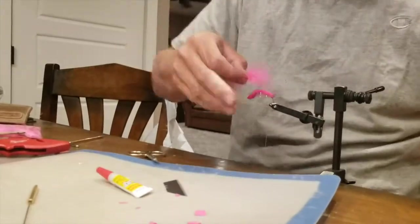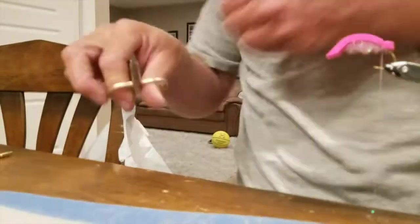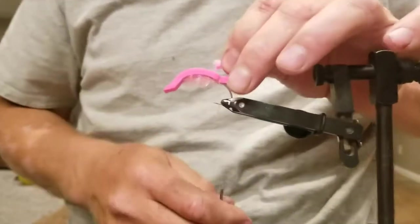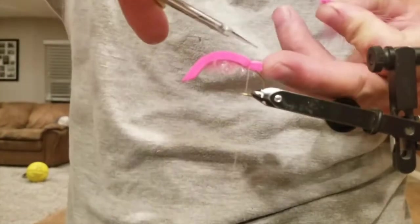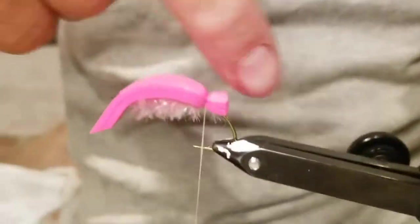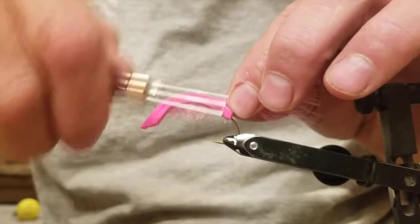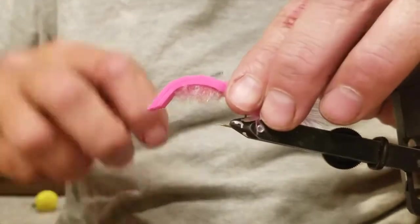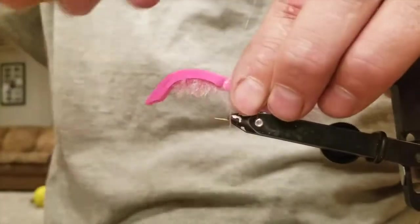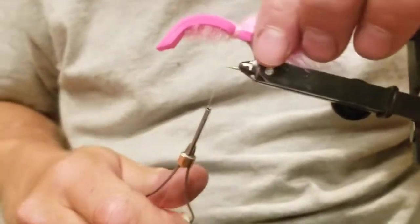Now I'm going to tie in the tail. Take some marabou — pink marabou — roughly the length of the body, maybe a little bit shorter. Cut that, toss it in the garbage. Then I need to cut that little slit — that just allows it to lay down in there. Get your line, secure that marabou. Make sure it's straight out the back — that looks good. Give it a couple good wraps; don't be afraid to have a nice big thread bed here, it ain't gonna hurt nothing.